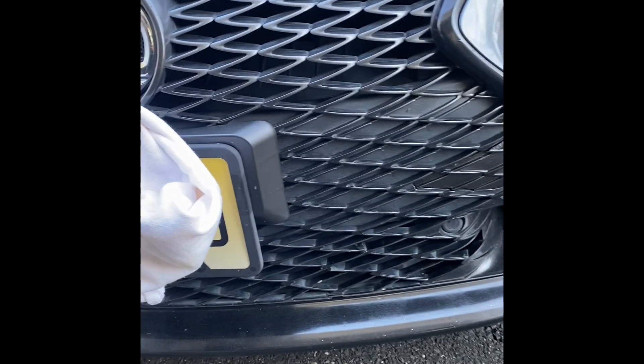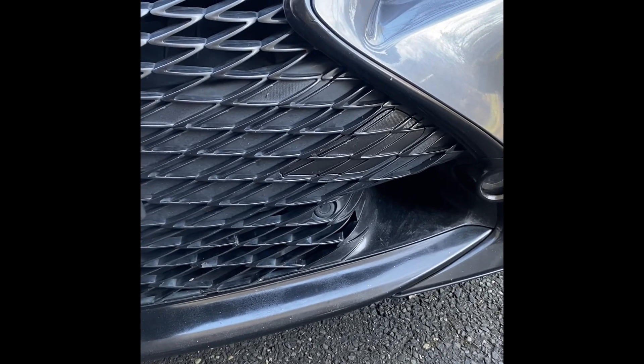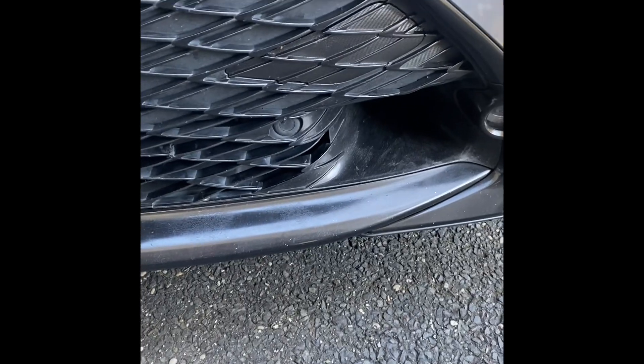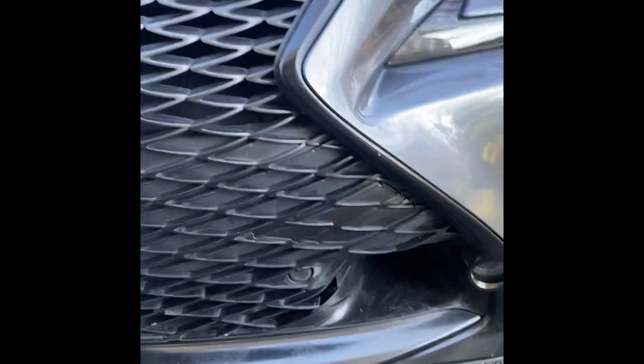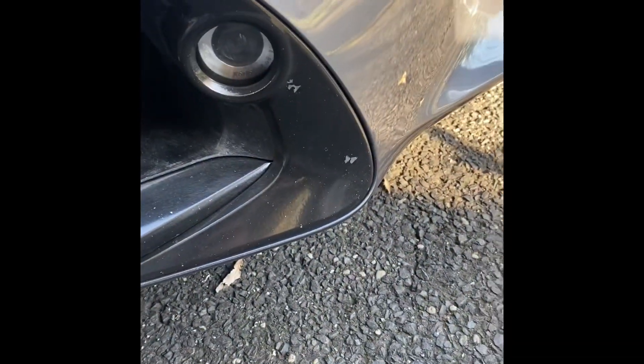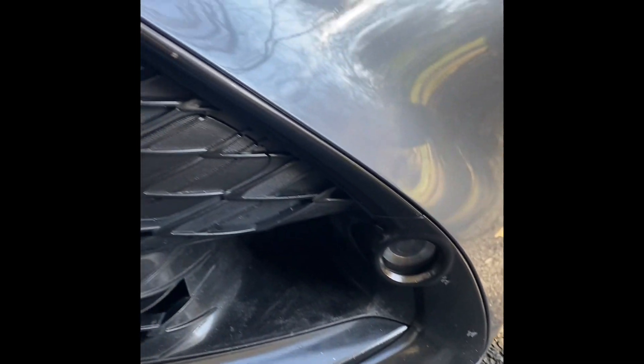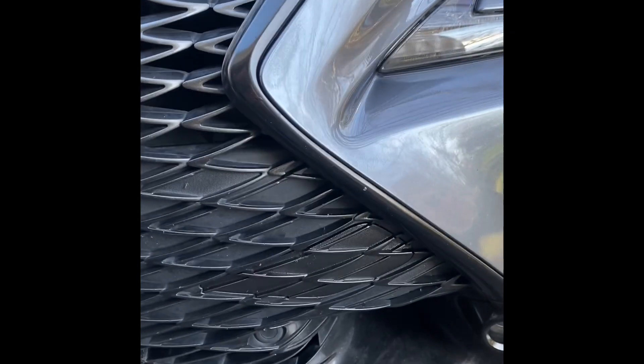I wanted to do an update with the Rust-Oleum vinyl wrap — this is about six months after I sprayed the front grille of my Lexus RC. I really liked how it came out as far as being a little glossier than the plastic dip, but it took many more coats to put on to get it to even be somewhat thick.